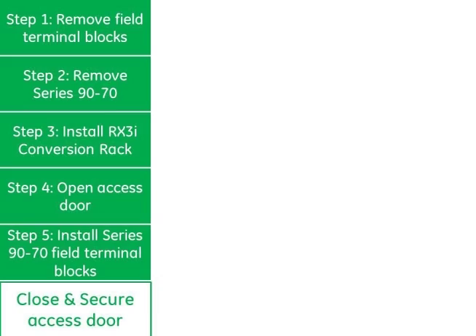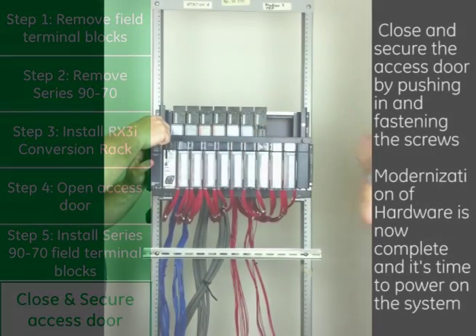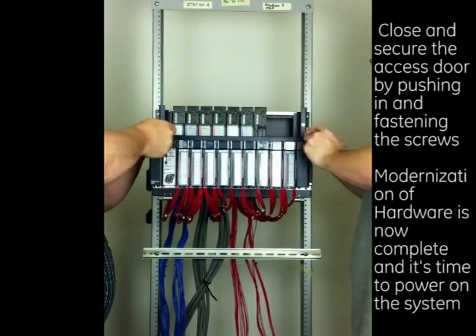Step 6: Close and secure the access door by pushing in and fastening the screws. Modernisation of the hardware is now complete and it's time to power up the system.